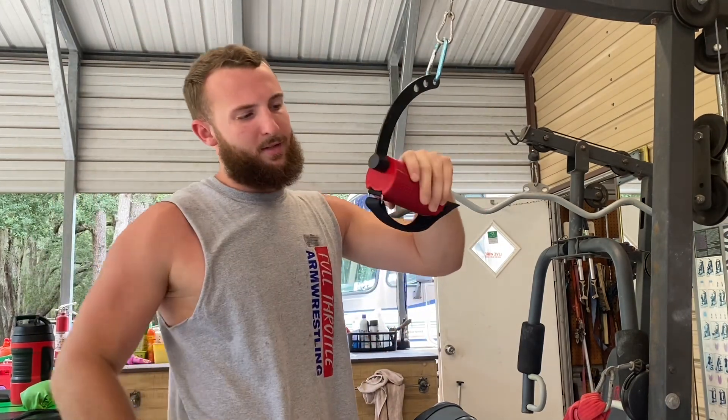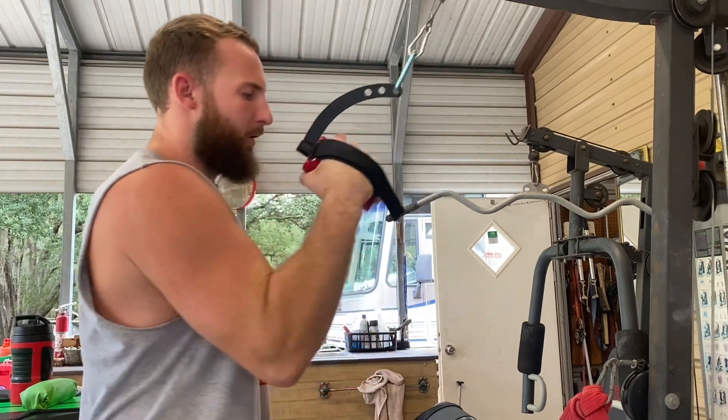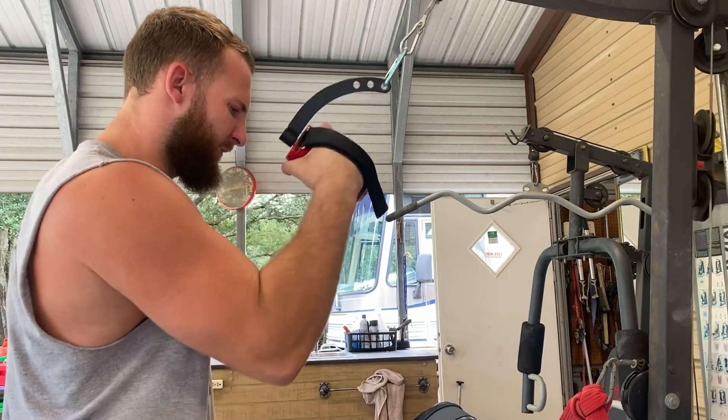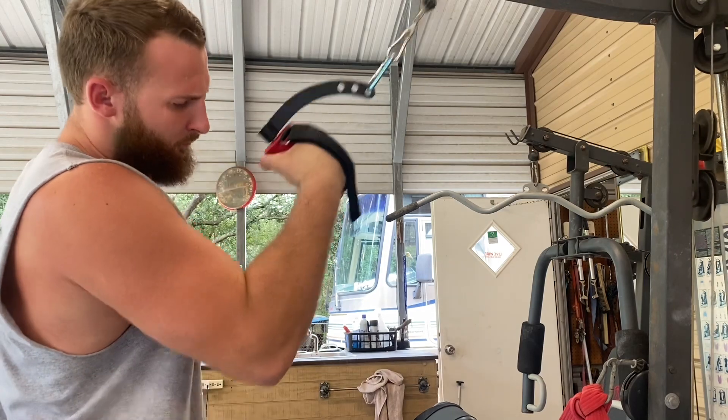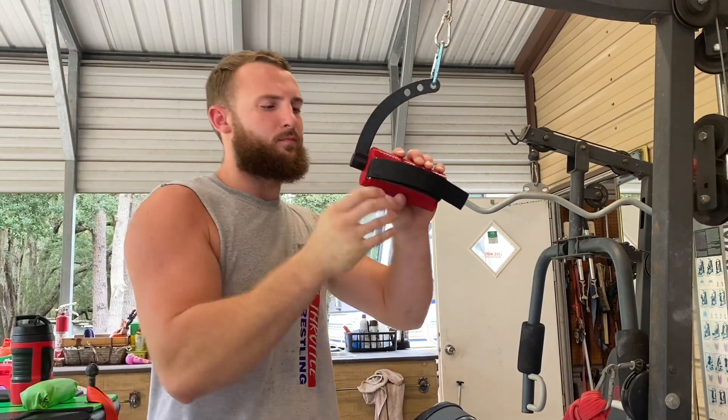This one's nice — you see how it's offset from the center. Put your hand through there, get a grip. That's really nice, really comfortable.